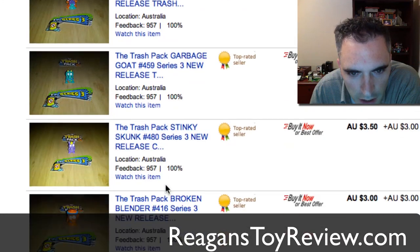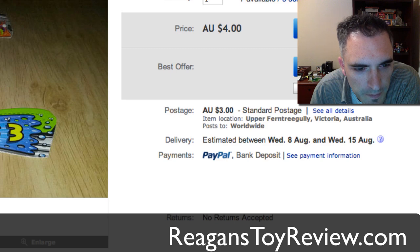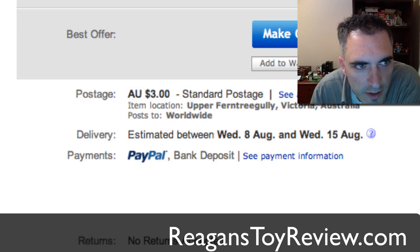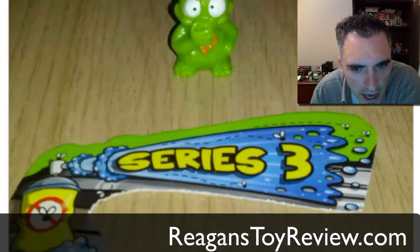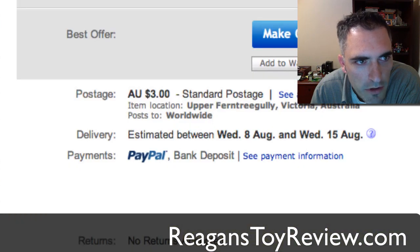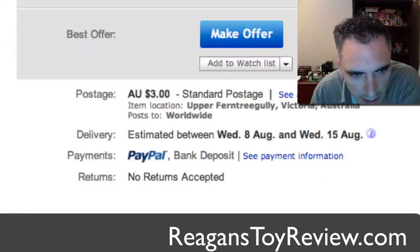There are tons of them, guys: Spewster, Stinky Skunk, Broken Blender, Trashy Torch. Let's look at Pesty Parasite — there's Pesty Parasite right there. You can find them on eBay right now if you want to pick some of them up. I think ARLZMaster is going to send us a pack so we can unbox them for the community on Reagan's Toy Review. But we're just having a blast looking at all these. Here's a Rollerblade.